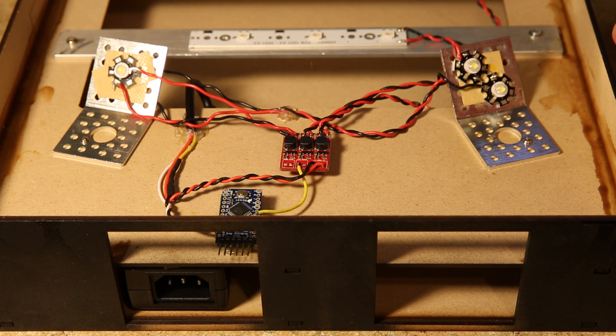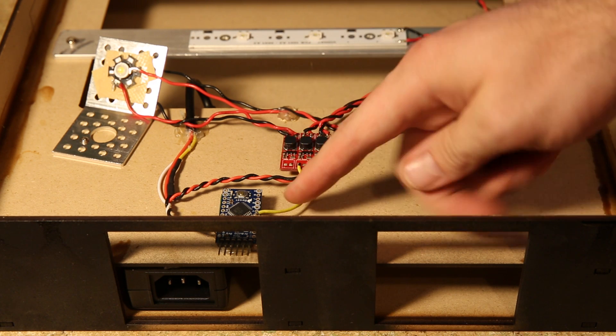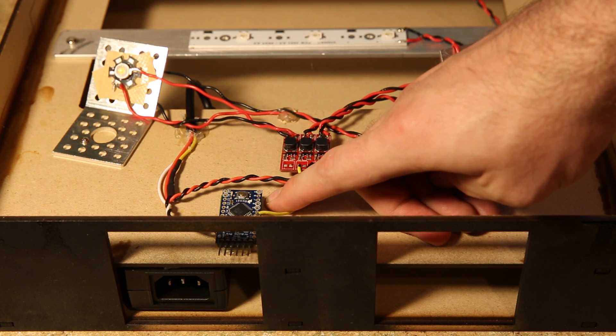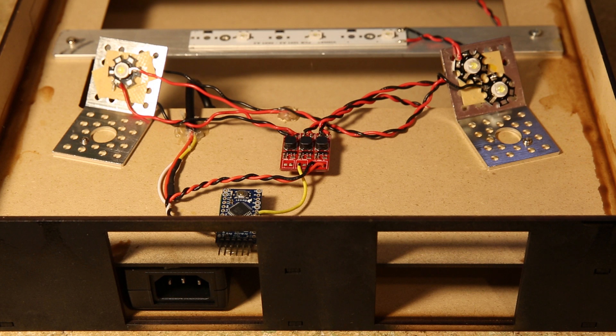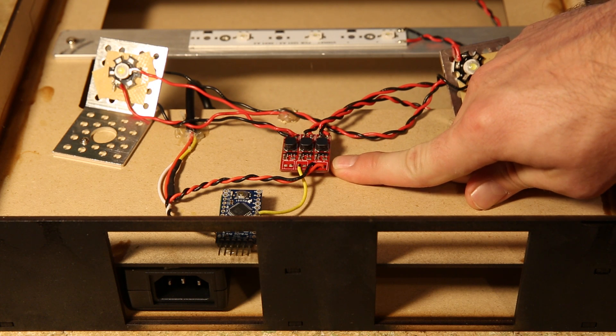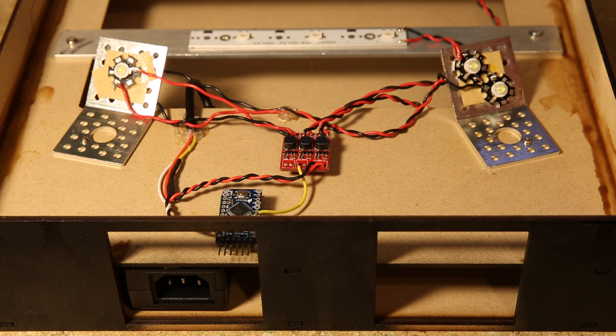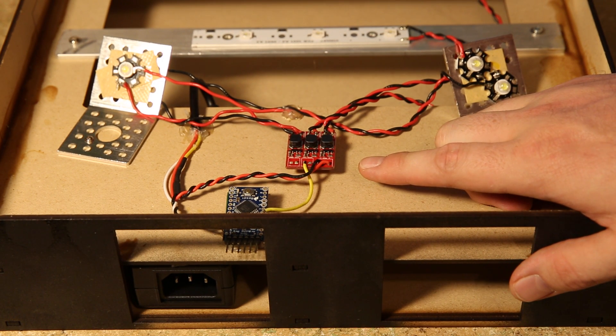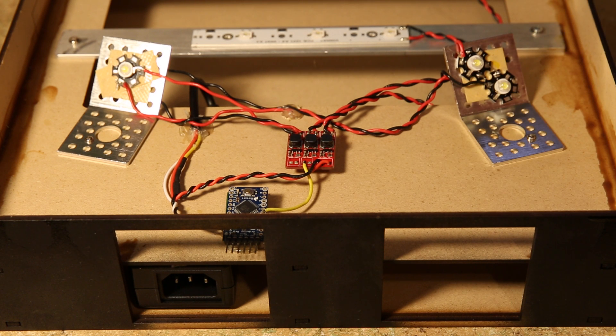Here we can see the underside of the light. The first thing to note is I have an Arduino Pro Mini controlling everything. On the underside of the Arduino Pro Mini, we have a real-time clock module so the light can keep very accurate time. Next to that, we have the PicoBuck — a constant current LED driver, which is very important when driving these LEDs. Should one of them burn out or have a short, the constant current driver ensures more current isn't delivered to the other LEDs in series. The PicoBuck is rated at about 350 milliamps per channel, leaving us with about three LEDs per channel.